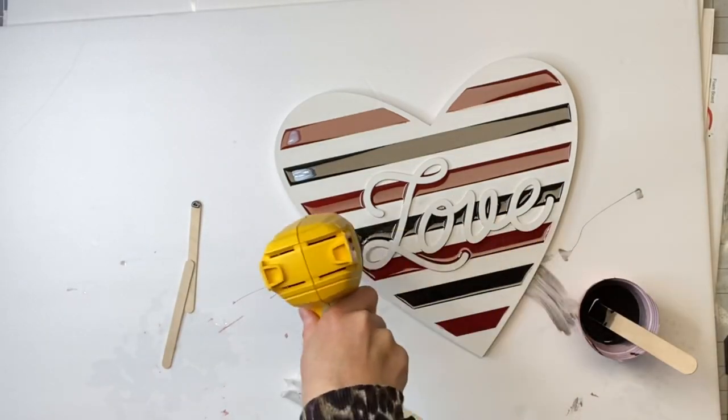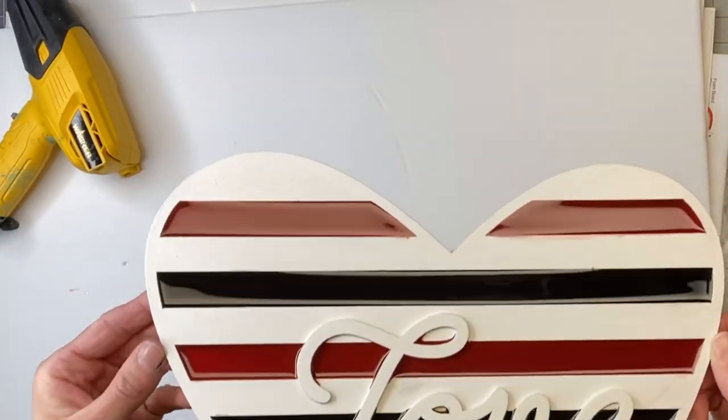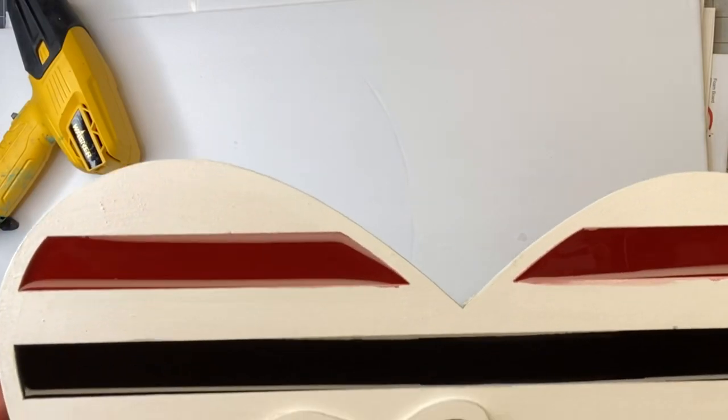Alright, so once I had everything filled in, I took my heat gun again and just quickly went over it. And you're going to want this to dry for several hours.